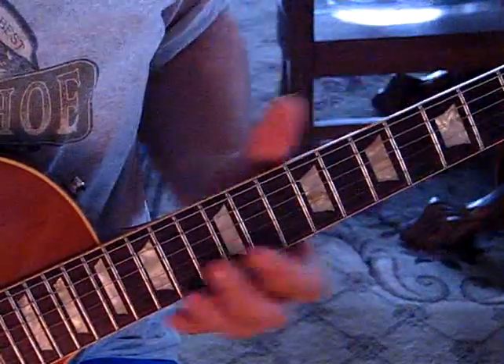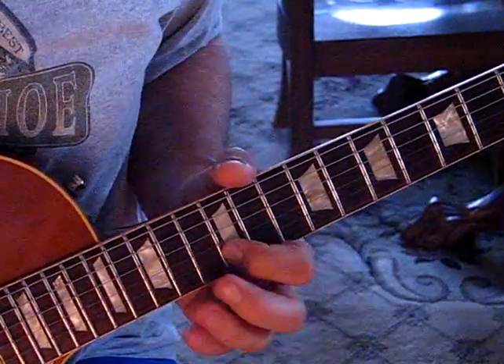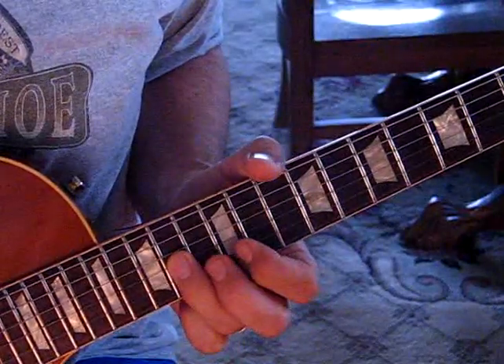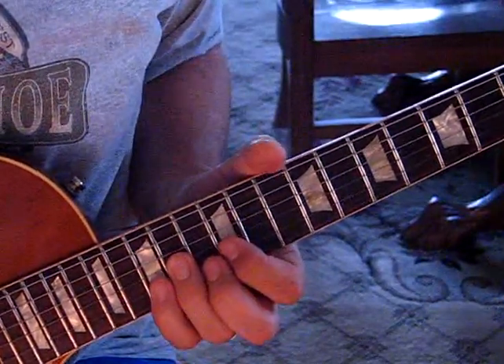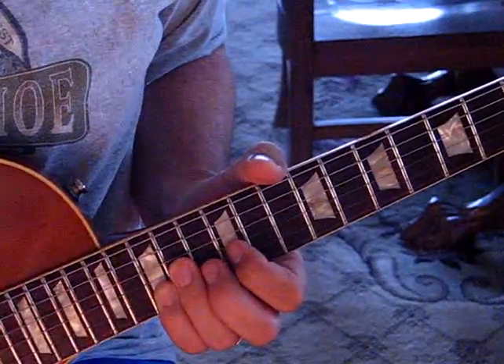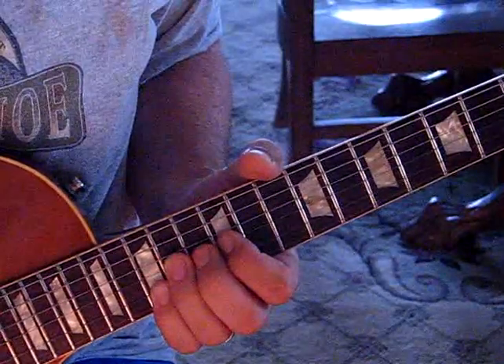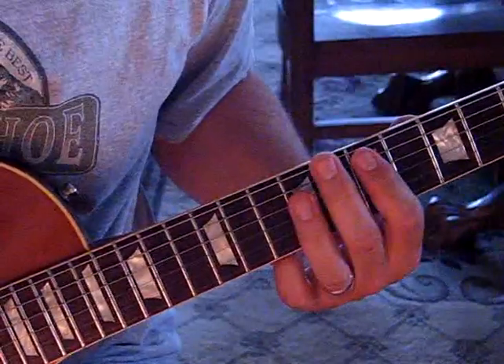The very first lick we hear in the chorus, at the end of the chorus, is at the 12th position. We're going to take our third finger on the G string, keep our pinky on the second string, the B string, and we're going to stretch that G string up as we strike them together.